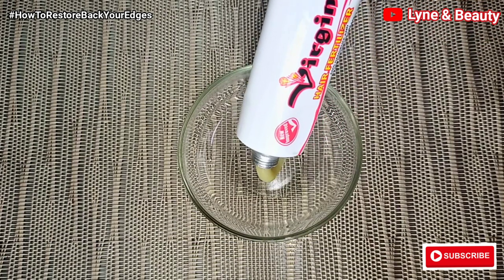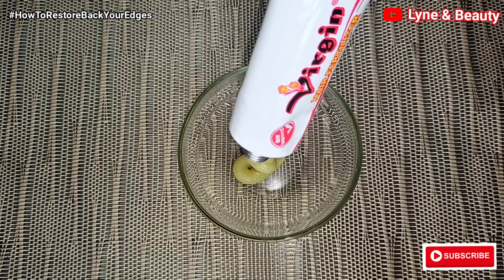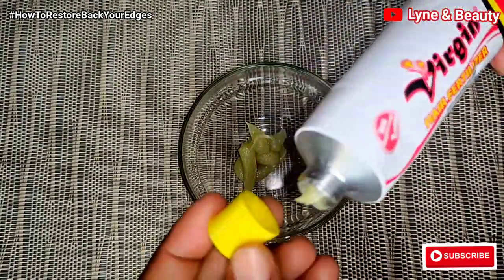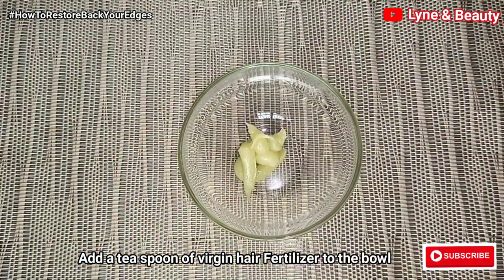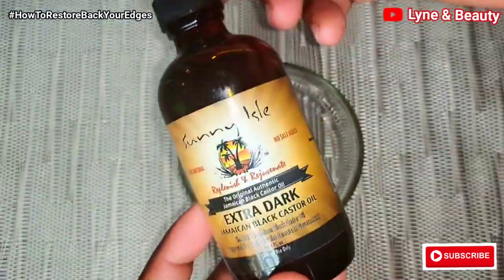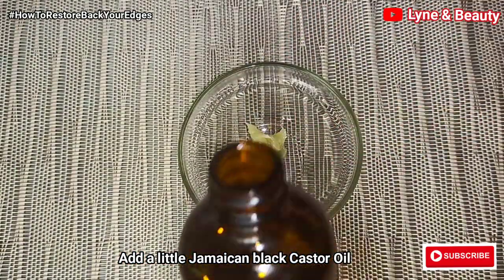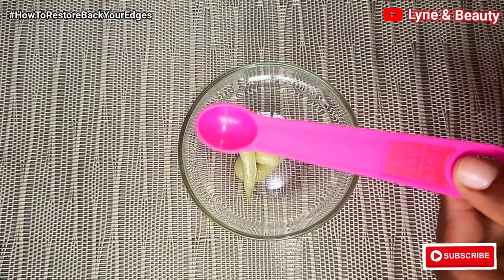I'm adding a good amount of the virgin hair fertilizer to the bowl — something equivalent to a teaspoon. Then I'm going to add in some Jamaican black castor oil, which is very good for our hair. Castor oil promotes hair growth, and the Jamaican black castor oil extra dark is so amazing. I'm going to add in just a small amount.